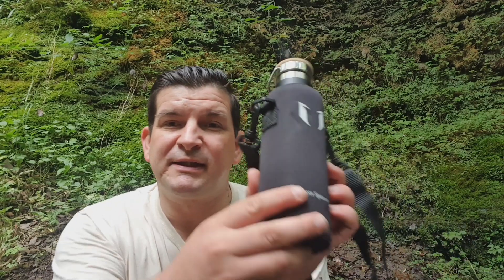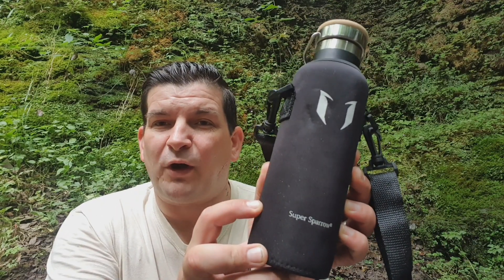Hi everyone, welcome to another episode of Wasp Outdoors. Today I'm going to talk to you about a new purchase, the Super Sparrow Water Bottles.